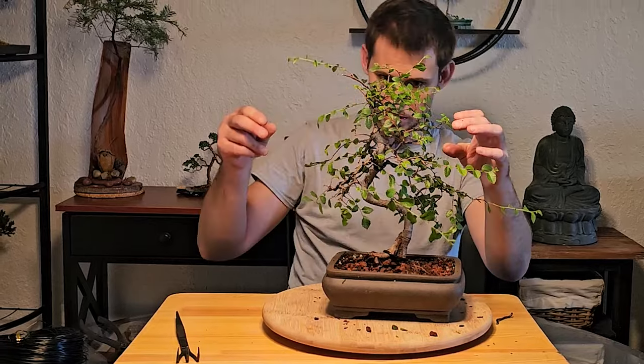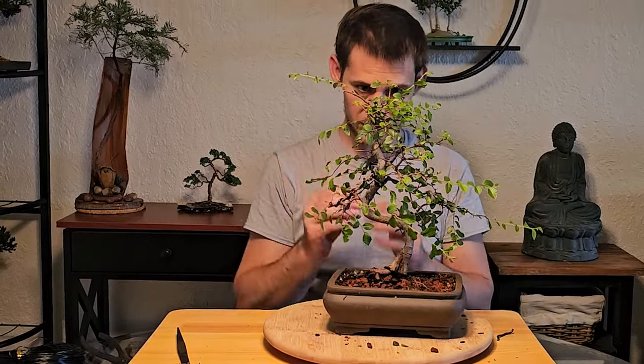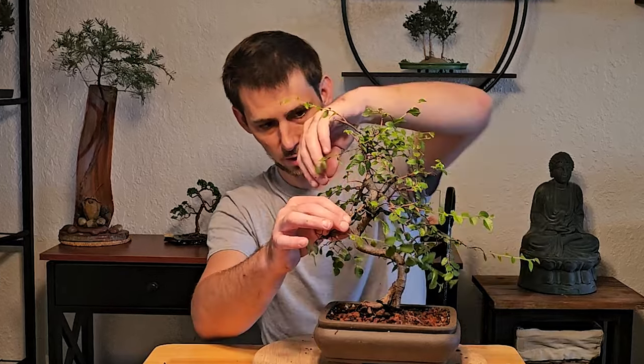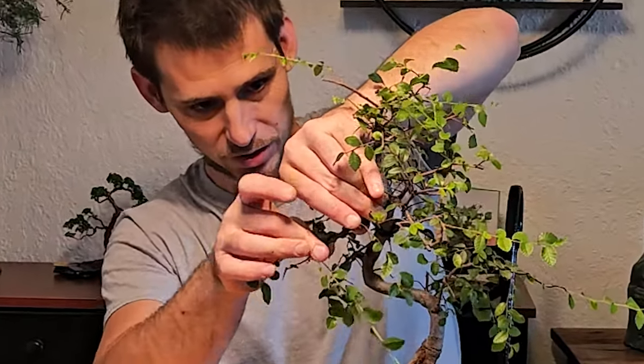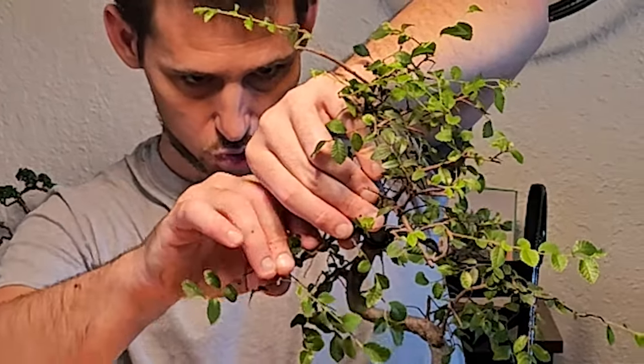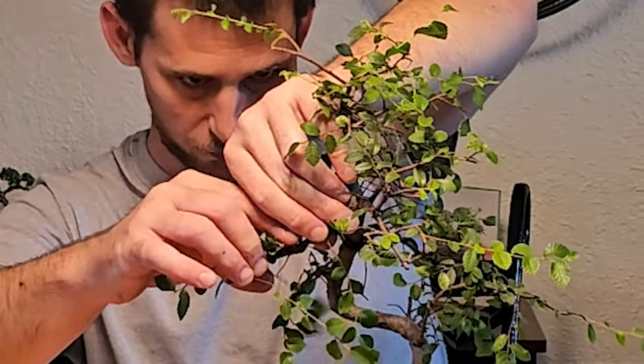We're going to follow the patterns of the other branches which go down. This branch is going to go forward and down to give it more movement, and then on the bottom we'll give it a nice little curve upwards. Curve lines are always more appealing to the eye than straight lines. In bonsai, it always helps to create a little bit of movement on your primary branches.